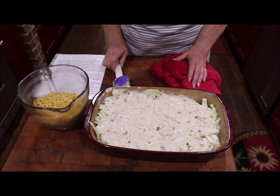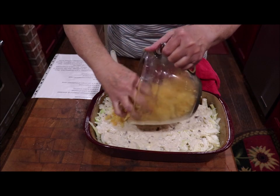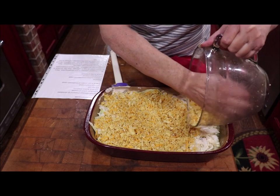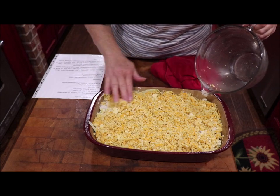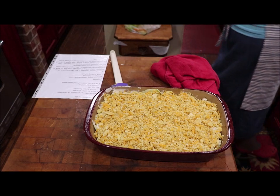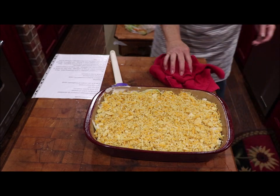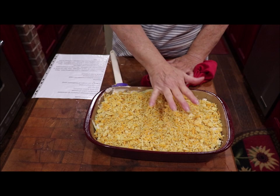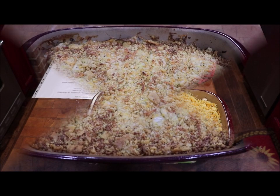Then you're just going to top your cabbage with these cracker crumbs and cheese. You're going to put it in the oven and bake it for about 45 minutes, and it's going to get brown. Your cabbage is going to get cooked, and it's going to be delicious. I'll bring y'all back when I bring it out of the oven.